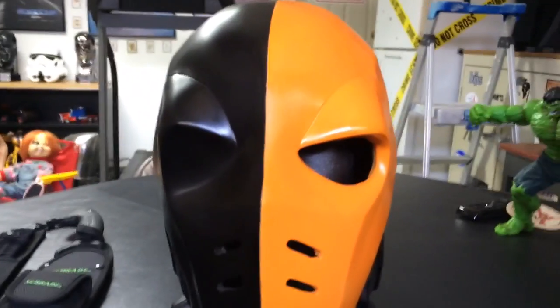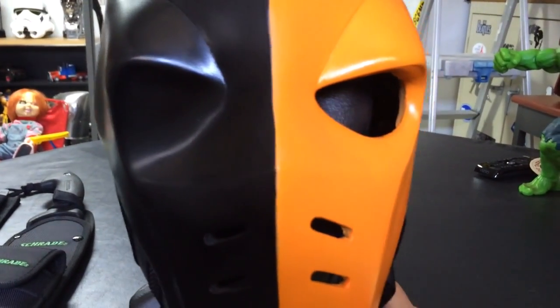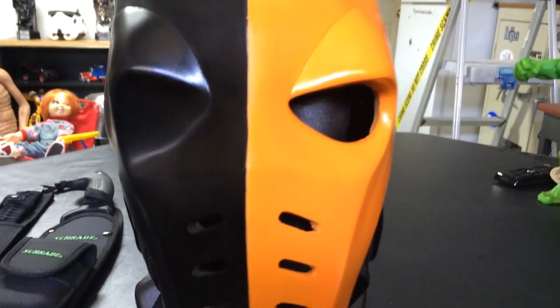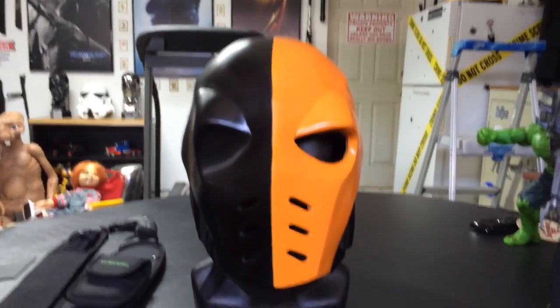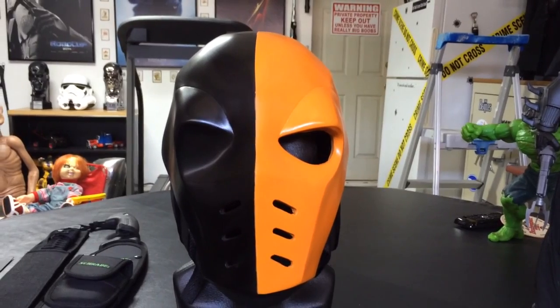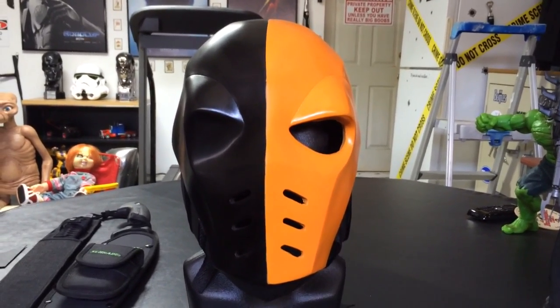The size on this is about a 2XL, which should fit mostly everybody's head. I have a big head and it fits mine. If it's too big, of course you can add padding to it, but you have plenty of room to breathe in, which is great. A lot of movement for your head.